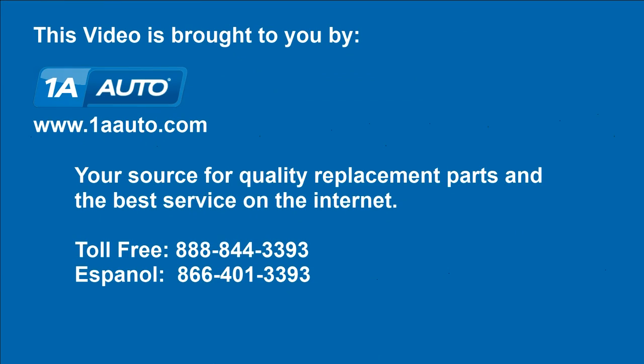We hope this helps you out. Brought to you by www.1AAuto.com, your source for quality replacement parts and the best service on the internet. Please feel free to call us toll free at 888-844-3393. We're the company that's here for you on the internet and in person.